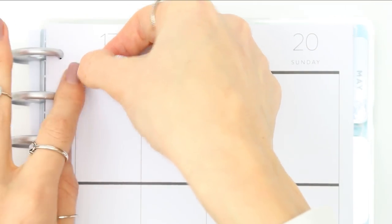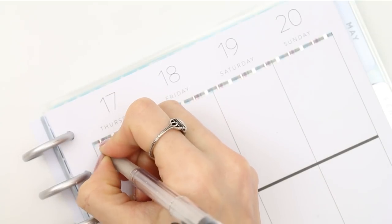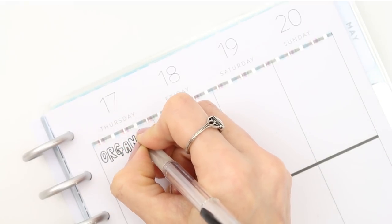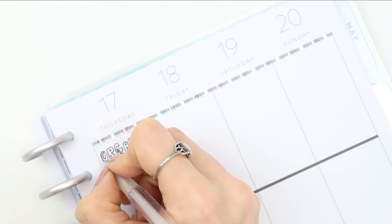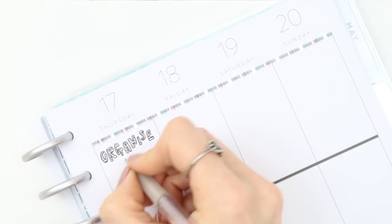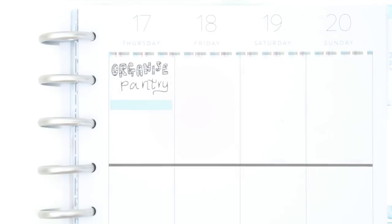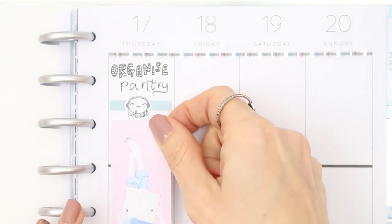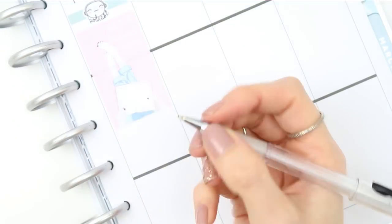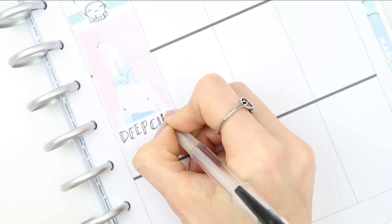Flipping the planner over, I put the skinny washi at the top again. For Thursday I want to organize my pantry — emptying the entire thing out, giving it a really good deep clean, and putting everything back in a more organized way. I'll be listening to a podcast while doing that. I filled up space with a full box since it's going to take most of the day, and I also want to deep clean my cooker at the same time — multitasking.